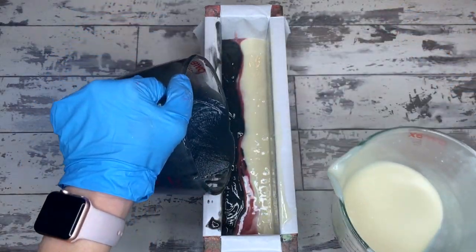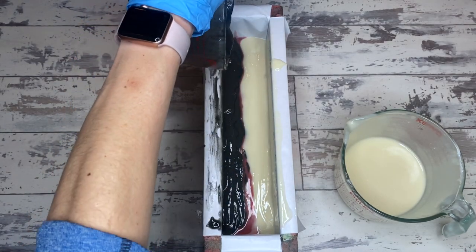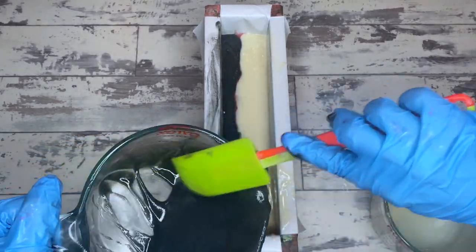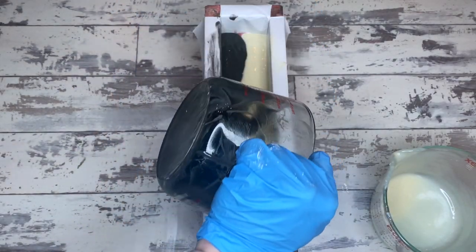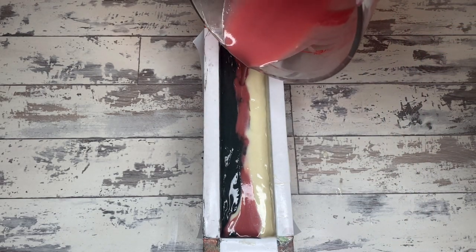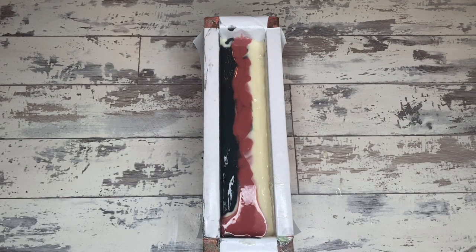You can see how thick the black soap batter is getting — the cinnamon and black pepper definitely accelerates trace a lot. I'm working with a thick black batter and a thinner white batter, but it's still totally workable and there won't be any problems getting the swirl in. I'll scrape out the rest of the black and white into the mold and get the rest of the red right down the center. If you're steady with your pour, getting that red down the center does eliminate the need for a divider, and I find dividers more trouble than they're worth.